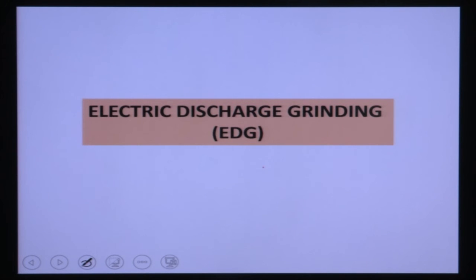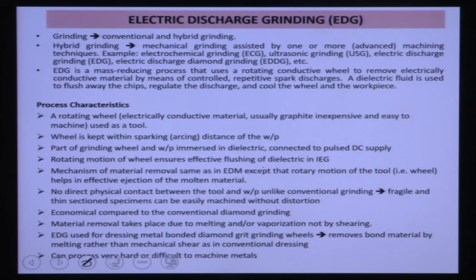Now we start with Electro Discharge Grinding (EDG). In hybrid grinding, a non-conventional machining process is combined with conventional grinding. Examples include electrochemical grinding (grinding + electrochemical process) and electro discharge grinding (grinding + EDM). Electro Discharge Diamond Grinding combines normal grinding with EDM using a diamond abrasive wheel. These are different hybrid grinding operations.